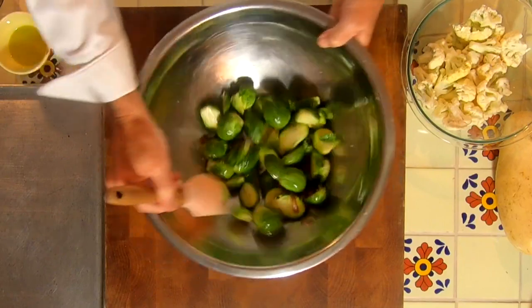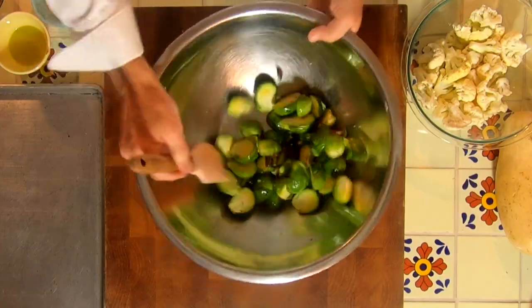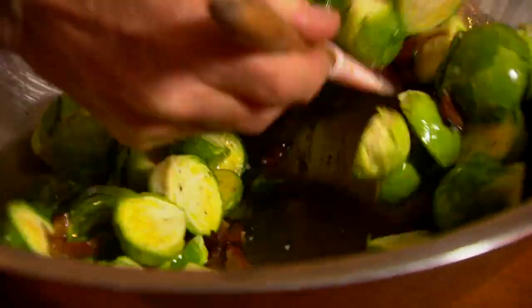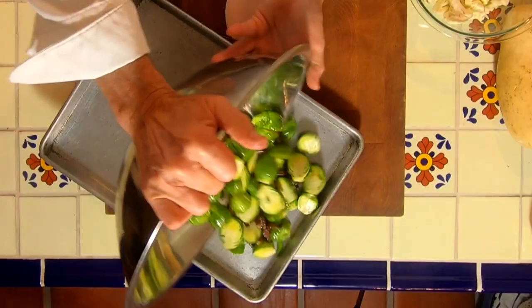We're going to put a couple tablespoons of olive oil over them, and you can spice this up as much as you like with black pepper. Now the oil in here — because we're doing this to consume and taste, we want to use a nice olive oil. You can see that bacon in there, and it's really that simple.